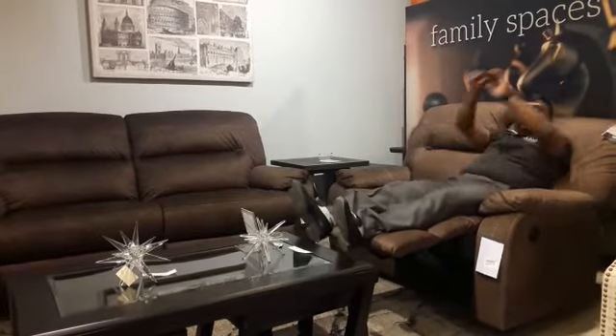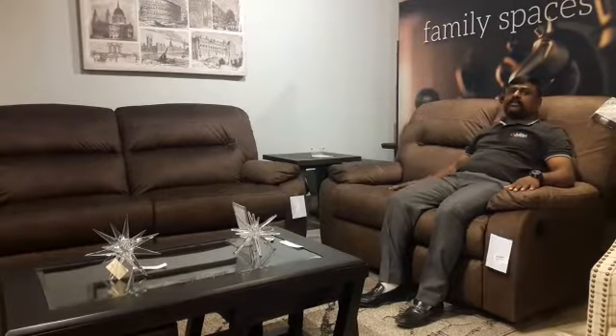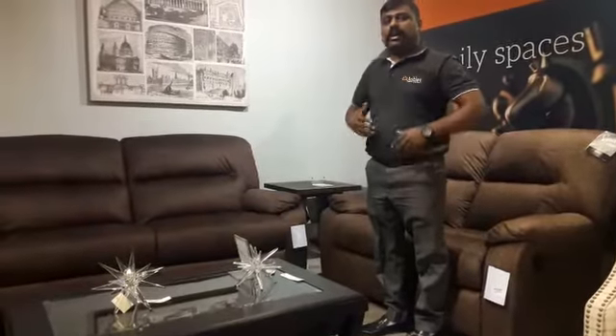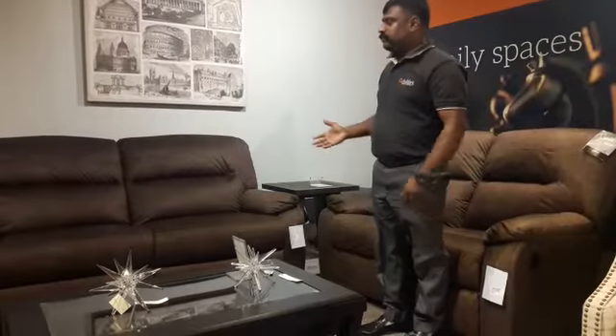When you get up, just one hard push and it's easy to close. The fabric is very soft in texture — it's called micro fabric — and it is easy to maintain. When I get up, I really don't feel that hard push-up. This comes in a three-seater with a wider range of seating.